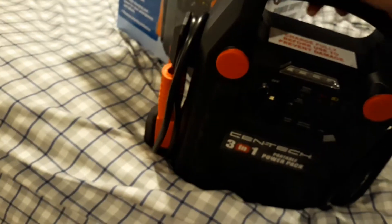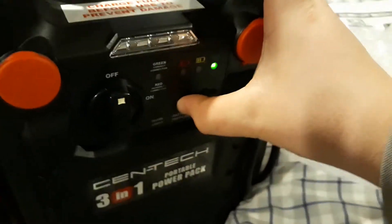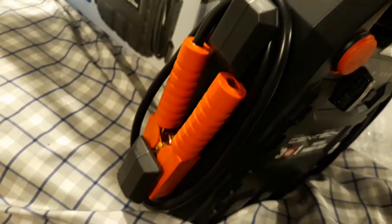See, it says 'wait five minutes' right here. This is what it looks like. I'm just gonna plug it in — it's full, but it says plug it in before using, which I don't know when I'll use it. So let's get her plugged in.